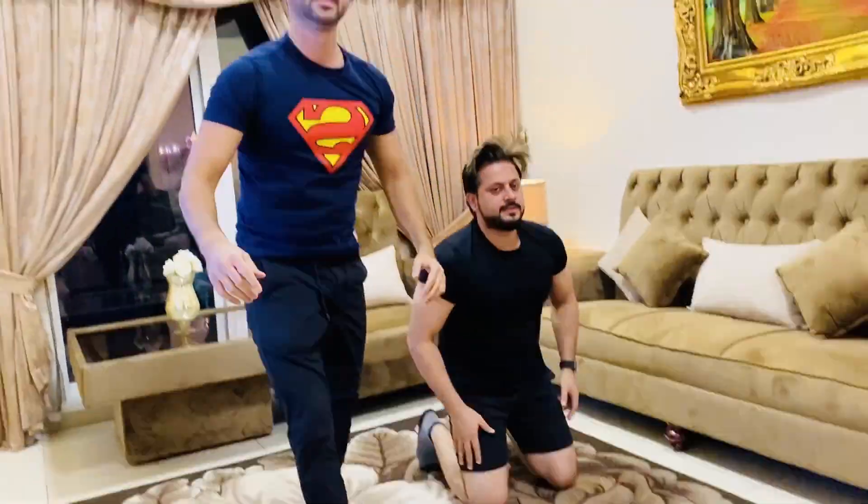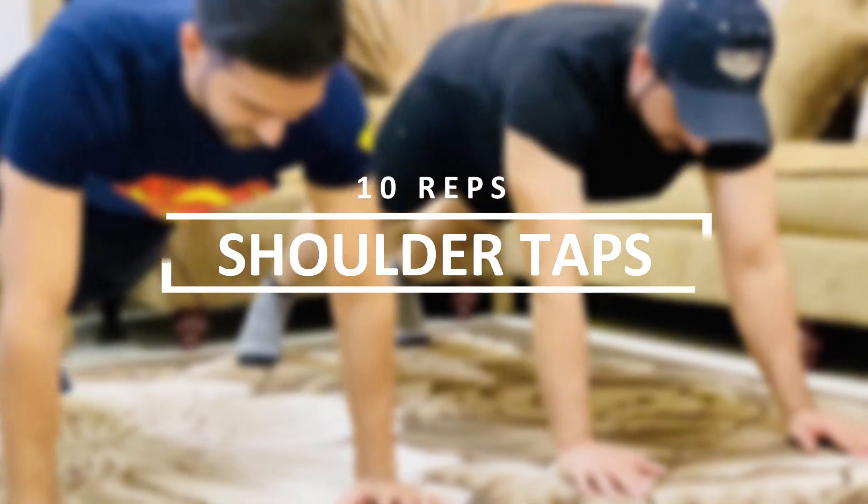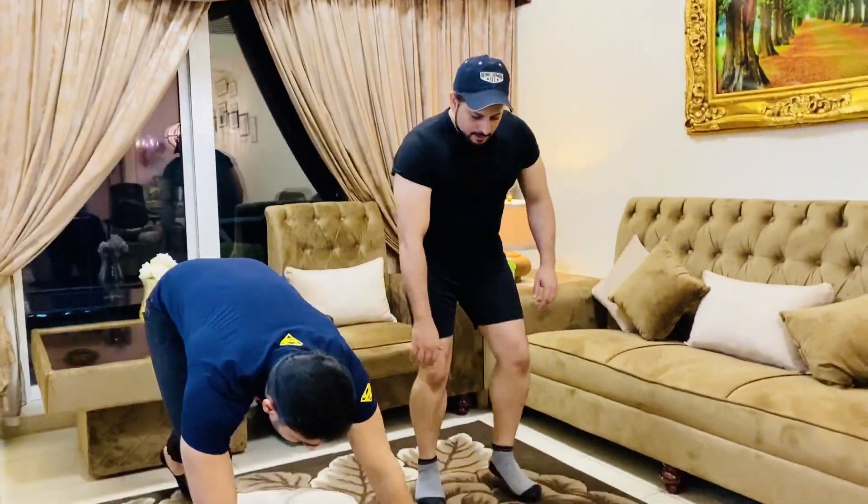Moving on to the first exercise for shoulders and arms — we have shoulder taps. Let's go for 10 reps. Get in push-up position.